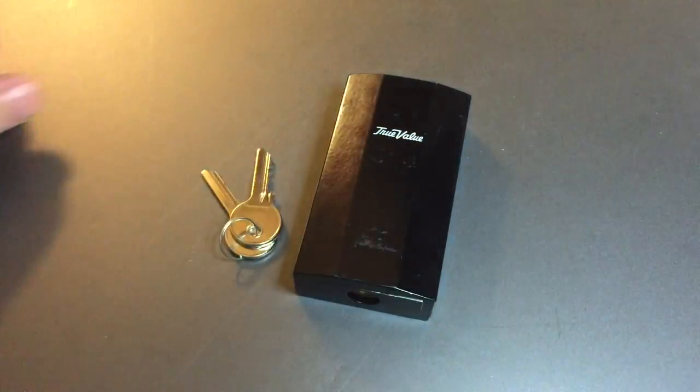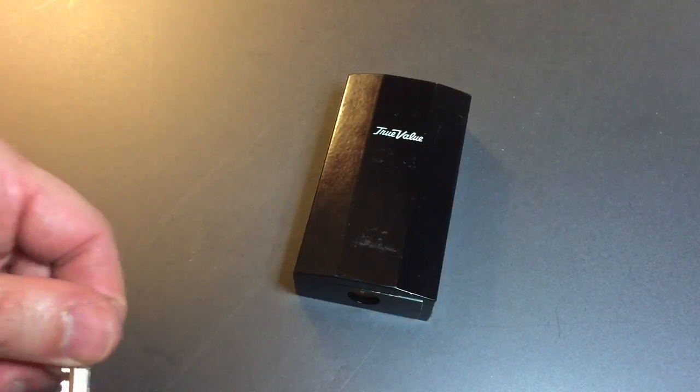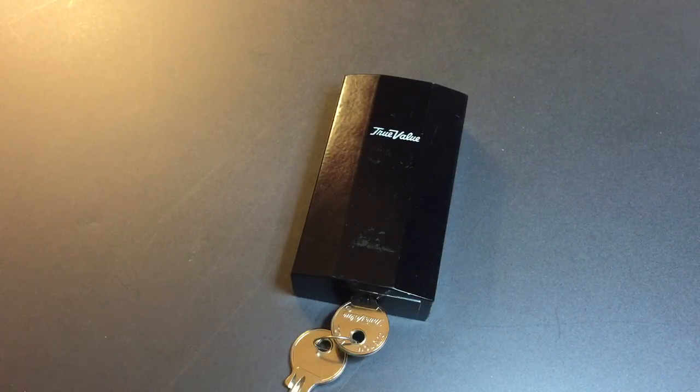What makes this lock so unusual? It is the only padlock I own that does not have any shackle. I'm not talking about hidden shackle or shrouded shackle locks — I mean no shackle.